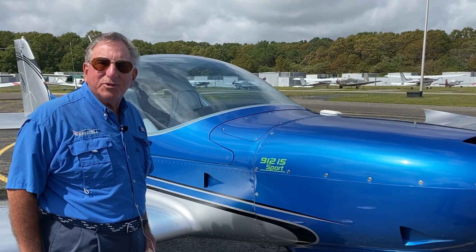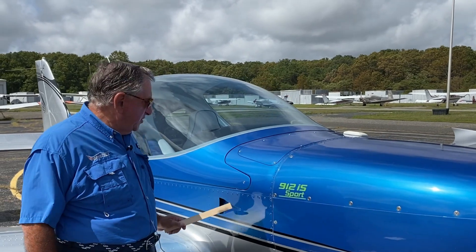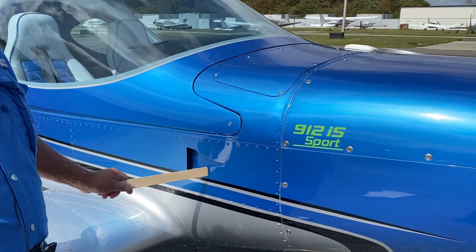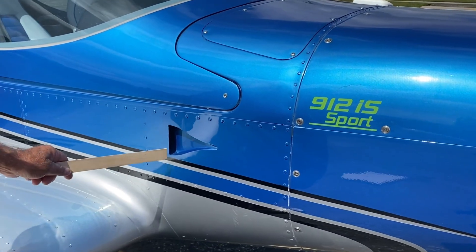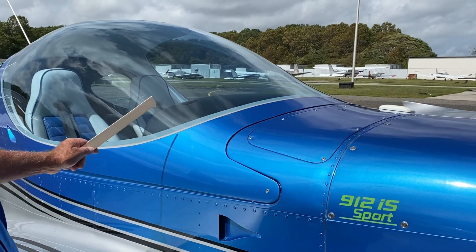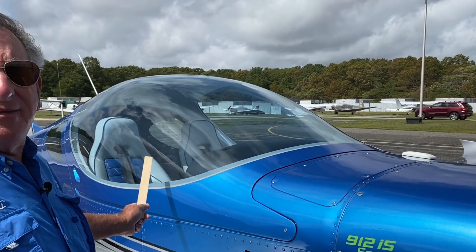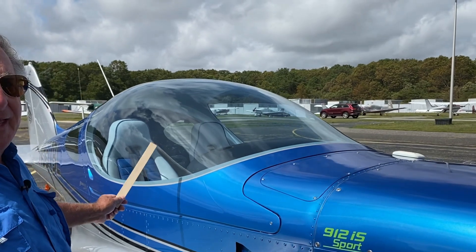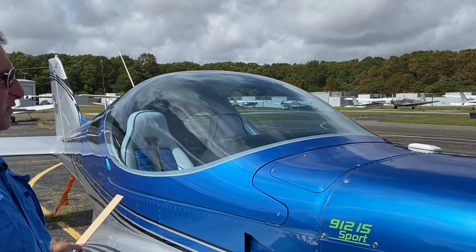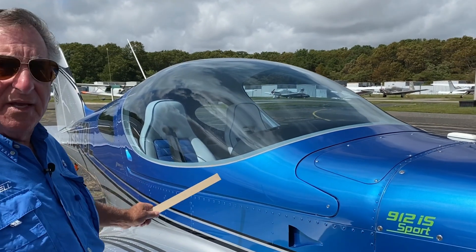Hi, I'm Lou Mancuso, the Landing Doctor, and this is Why Bristell? Part 2. As you can see here, this is a NACA vent. This NACA vent forces air in, and then we have four-inch vents inside to make cooling just delightful. The canopy is amazing — it's one of the best visibility I've ever seen. I feel safer in a Bristell than any plane. It has an opaque top to keep the sun off of you, and you can see forward and across the wing when you get in and out.